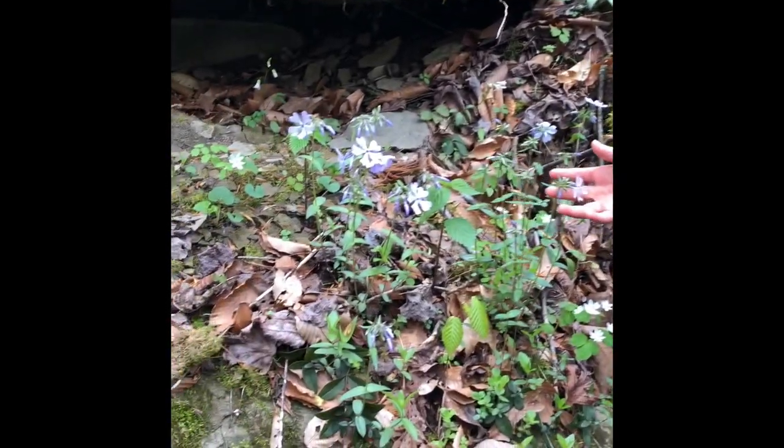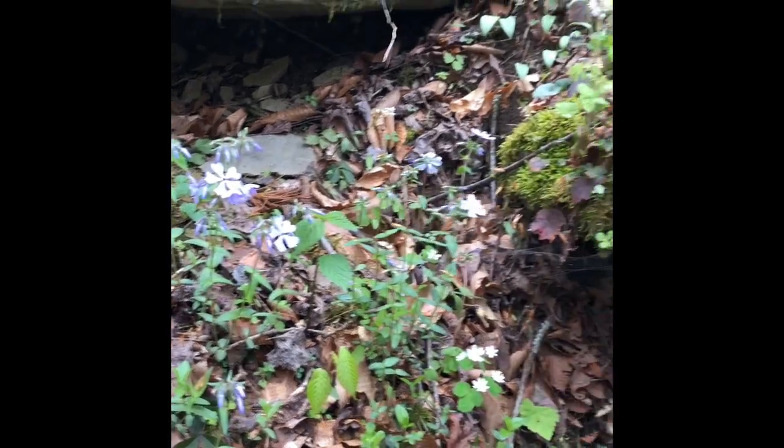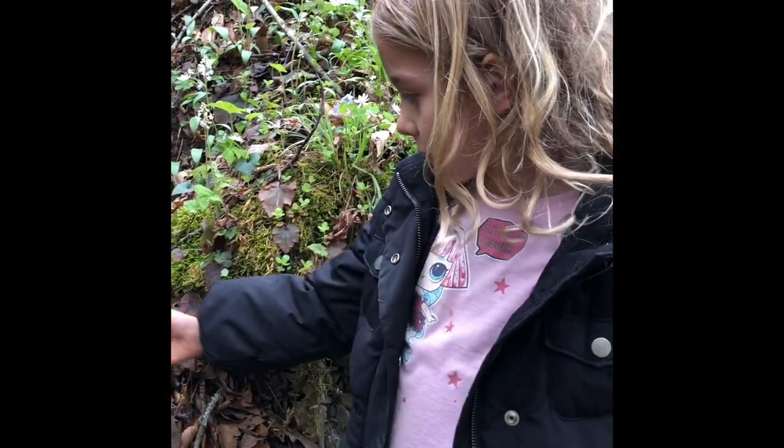Kelly, tell us about your favorite wildflower. This is phlox. And why do you like it so much? Because it smells good and it's really pretty.